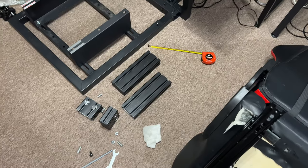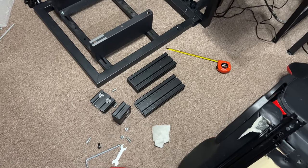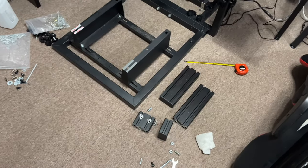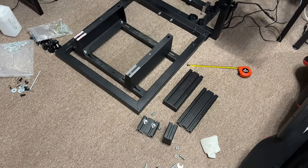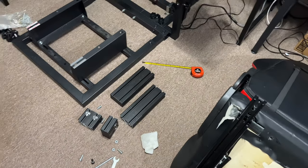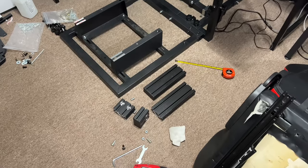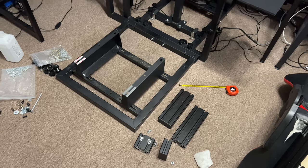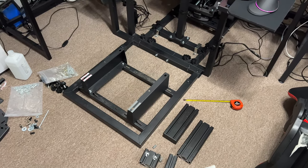So I ended up using some of the extrusion bar that came with the chair mount — actually the chair mounts from Monster Tech — and they came in very handy. I just broke them down and I'm gonna use those, use the VHB tape, screw them down with the locking nuts, lock washers, double-sided tape, and hopefully that'll give me enough of a lift.